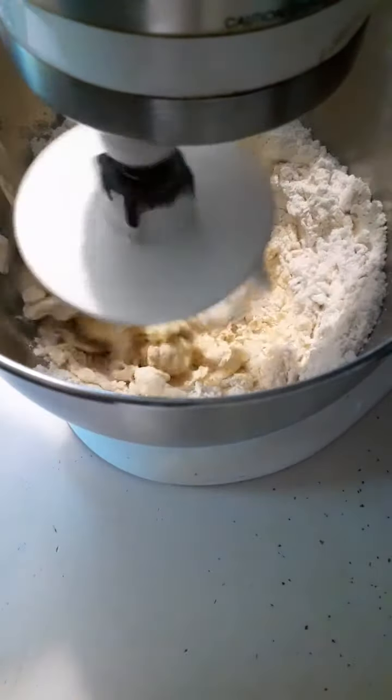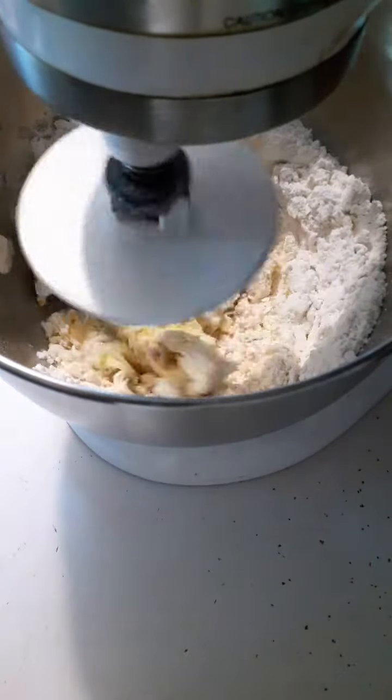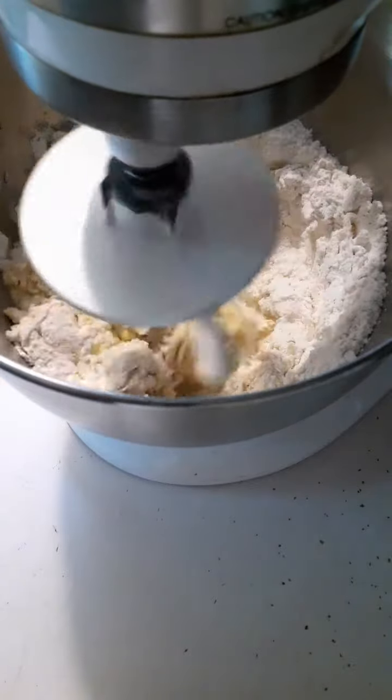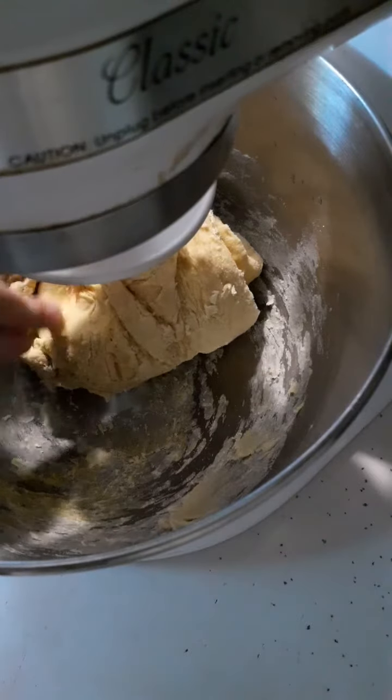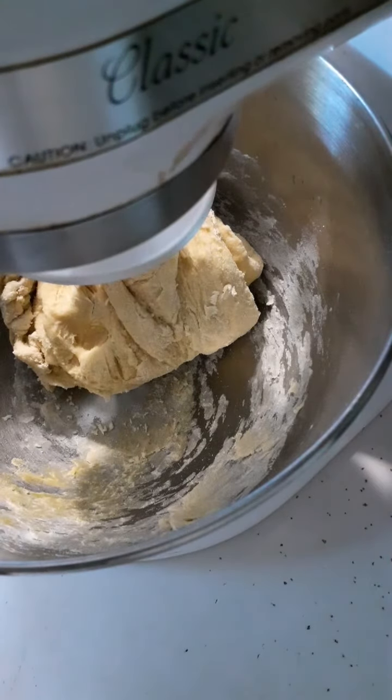Two tablespoons of water will go in there if it starts to look a little dry. And what you want to end up with is a dough that looks like this — nice and soft.